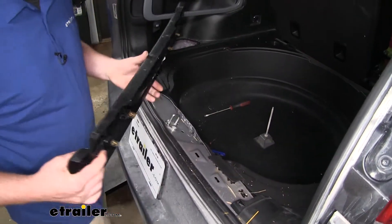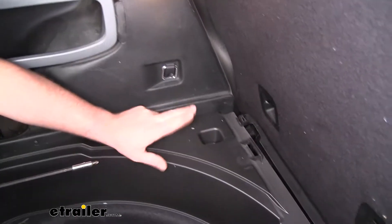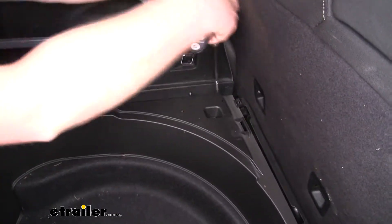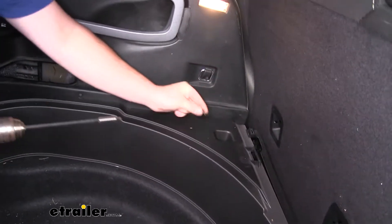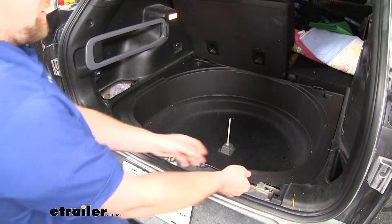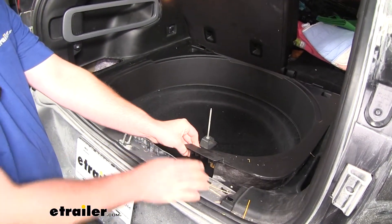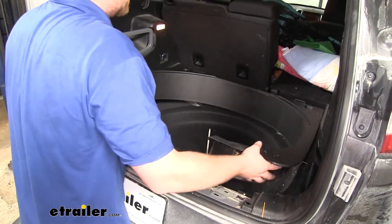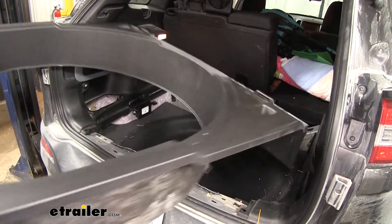Pulling the threshold upward will release the clips on the underside. On each side of our spare tire shroud, we're going to remove one Phillips head screw. Now we can remove our spare tire shroud — at the back you need to pull up to release the tabs, just like we did on the threshold. Then just take the whole thing, pull it out, and set it to the side.